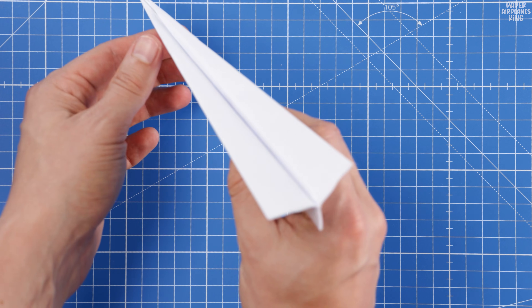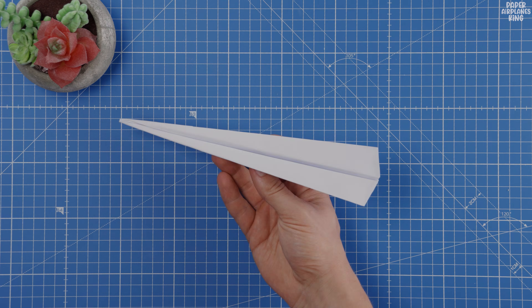We just finished the best distance paper airplane, the ultimate speed dart.